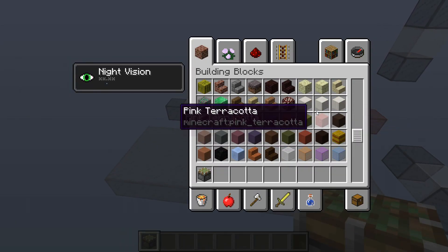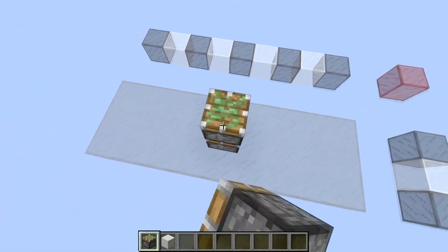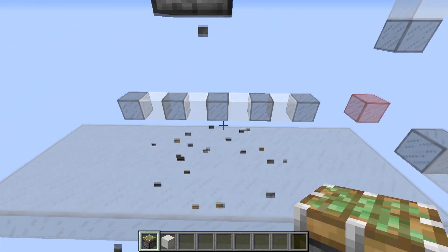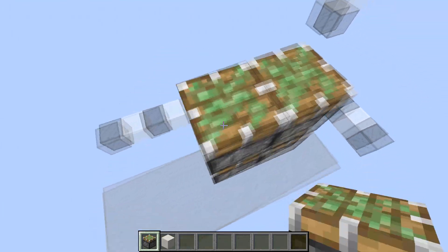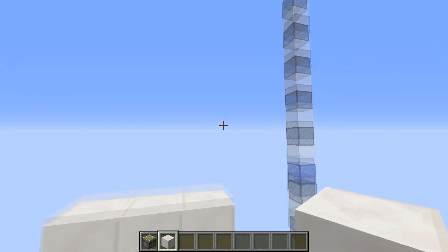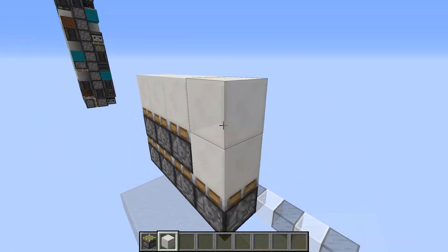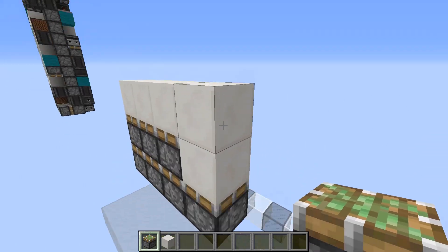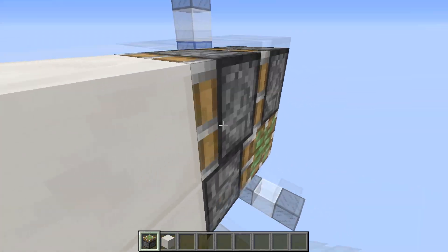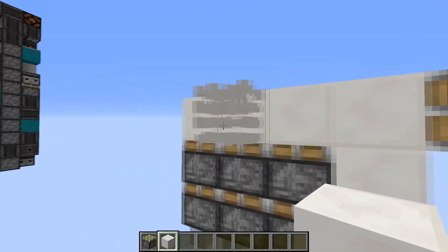We'll start with the piston layout. Find the middle of your area, go 3 blocks up, and build 3 double extenders here. These are going to be your main double extenders to grab blocks from the door. For storage, you're going to build a piston here with 2 blocks there and a double extender — this is going to get the blocks from the middle and pull them to the side.